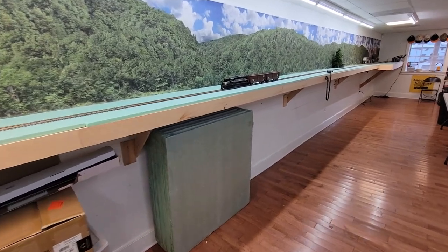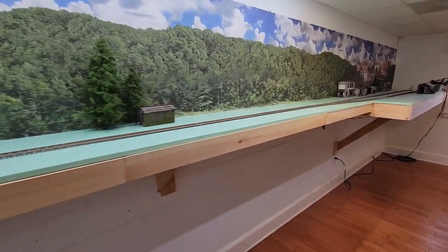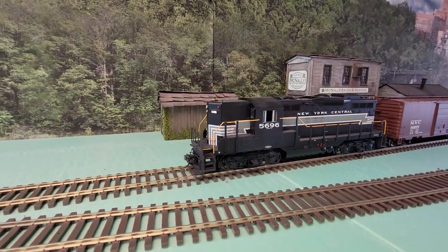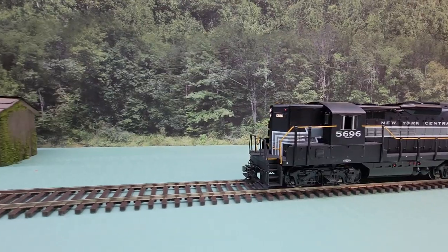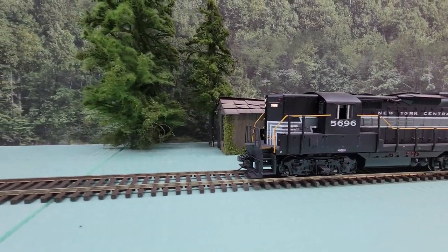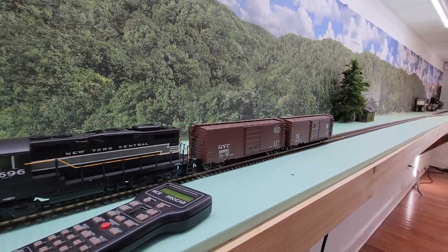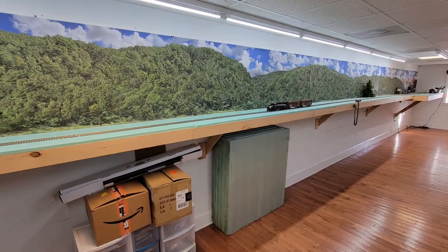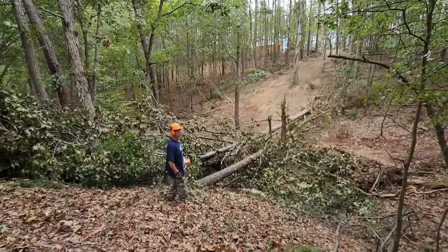If you're interested in what we do in our personal lives, you're welcome to visit the other channel — it's YouTube.com/ImJoeyRicard, no apostrophe. We're going to start working on this layout — and that sounded heavy!